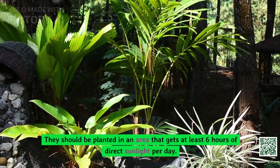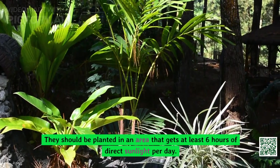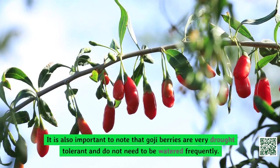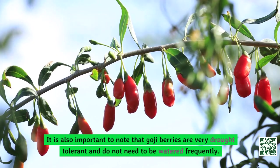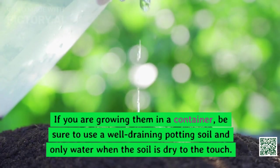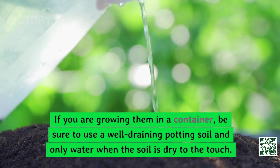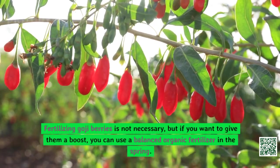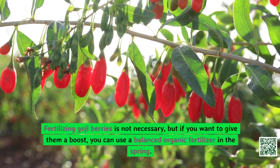Goji berries prefer full sun but can tolerate some shade. They should be planted in an area that gets at least six hours of direct sunlight per day. It is also important to note that goji berries are very drought tolerant and do not need to be watered frequently. If you are growing them in a container, be sure to use a well-draining potting soil and only water when the soil is dry to the touch.